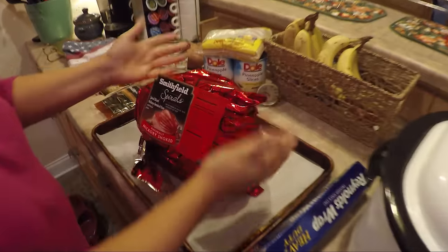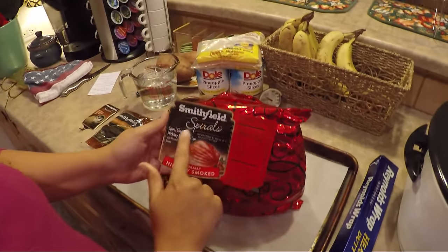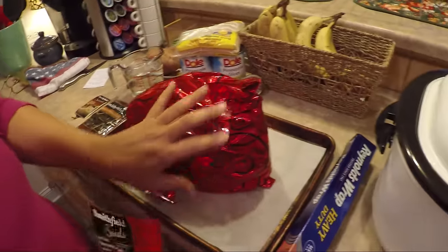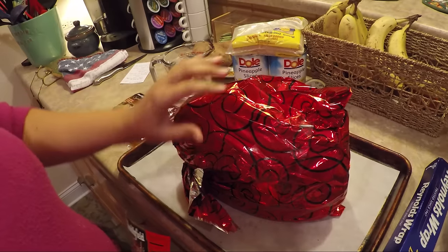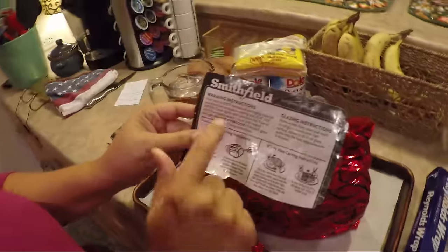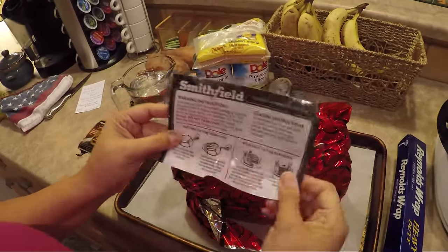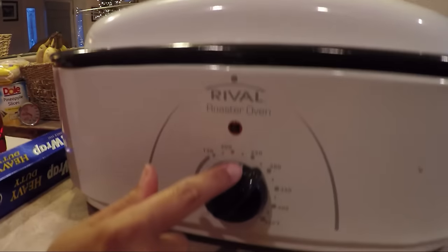When you get a Smithfield ham, it comes in nice packaging with some netting over it. This is the Smithfield spirals. Because this is already a pre-cooked ham, it's already done. One of the things you have to watch for with a spiral sliced ham is getting it too done and getting it hard — you don't want that. So I'm going to follow these directions exactly and see if this works; this is just kind of a test. We're going to heat our oven to 275.